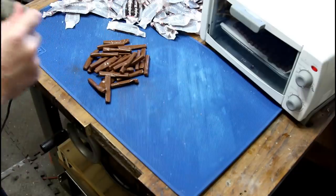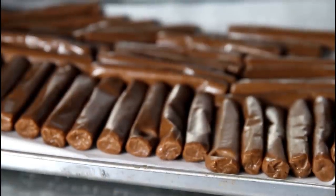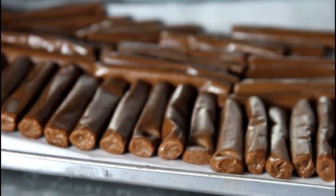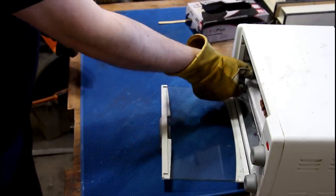Let's put our little Tootsies in the oven — in you go. My toaster oven is around 200 degrees. Tootsie Rolls have been in my toaster oven for about two minutes. These definitely appear to be softening. I'm going to leave them in there a little bit longer. We have close to five minutes here — let's see how we did.